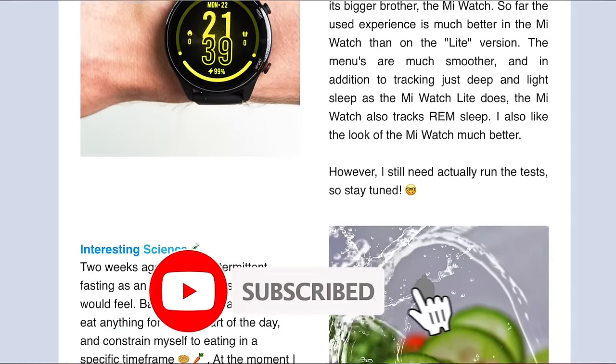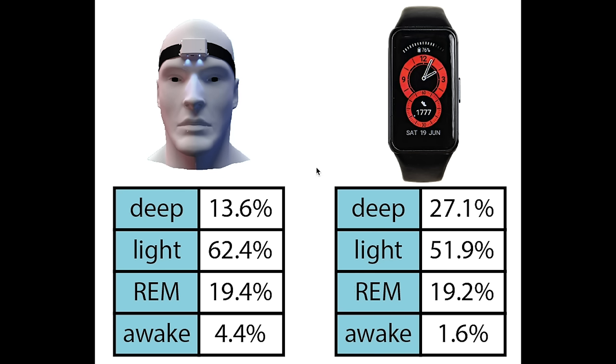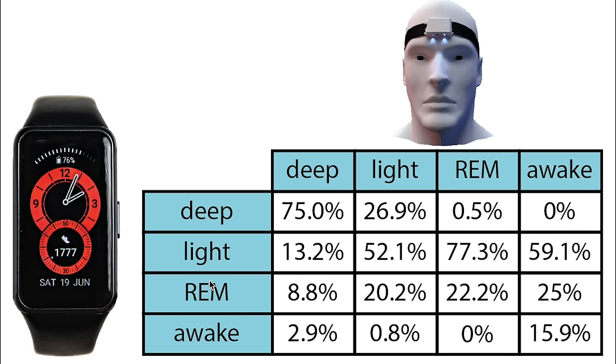To get an even more objective view, let's calculate some statistics regarding the consistency between the Huawei Band 6 and the EEG device. First let's look at the total percentage of each sleep stage predicted by each device. The percentages do not agree very well overall — the Huawei Band 6 mostly predicts too much deep sleep and not enough light sleep. The total amount of REM sleep is more or less correct, though as we saw it does not predict these at the right time. It also almost detects no awake time. More important than total percentages is whether the Huawei Band 6 predicts the correct sleep stages at the right time, which is what I'm displaying here in this matrix.